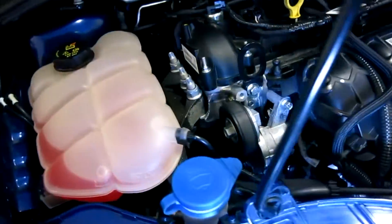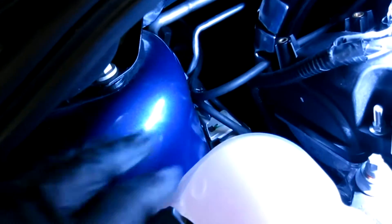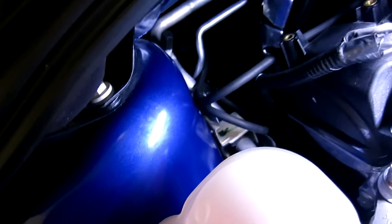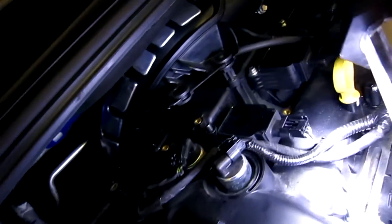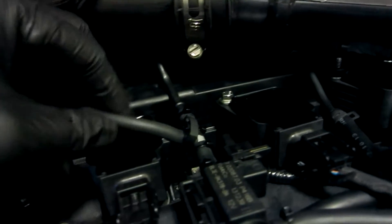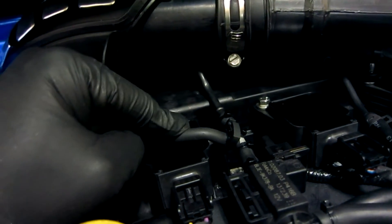Going over to the passenger compartment here, you'll see that there's a little spool of hose right there, and that spool of hose is what actually feeds the pressure signal to our controller. The pickup for this hose — we used the top of the bypass valve solenoid, so this signal here comes straight from the hot side of the turbo.